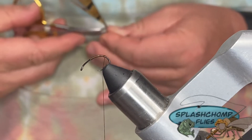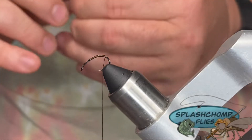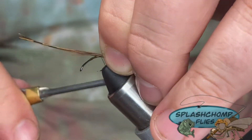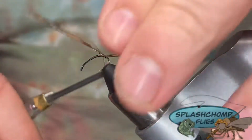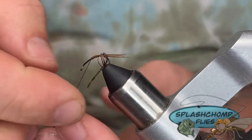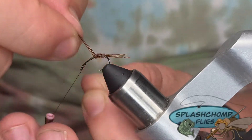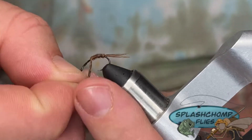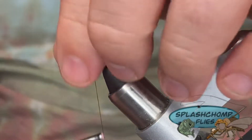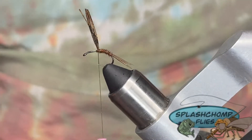Come in with six to eight strands of pheasant tail. The tail's going to be roughly the gap of the hook. Catch that in, pull it back, advance our thread back forward to the original tie-in point. I'm going to start wrapping the pheasant tail forward — touch and turns. You can rib this if you want to; I'm not going to. I'm going to catch those in at the original tie-in point, and we're going to adjust our hook to make it easier to work with from here on out. Clip that out.